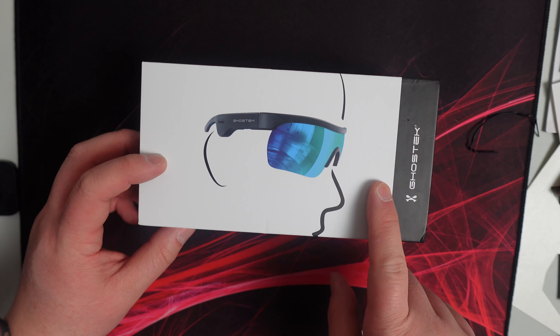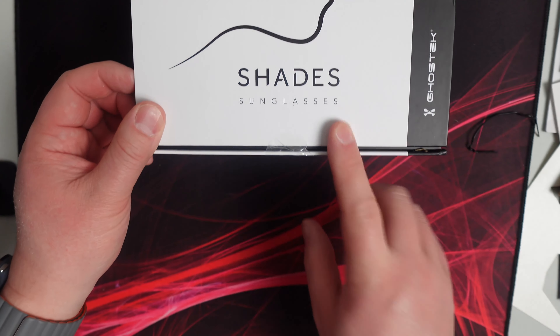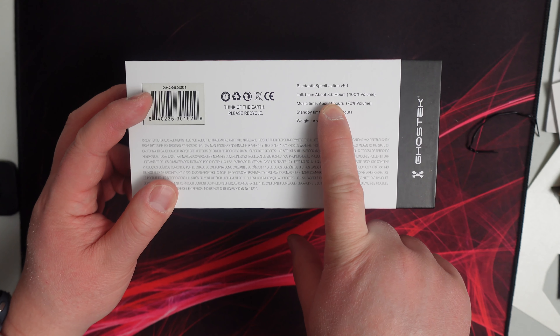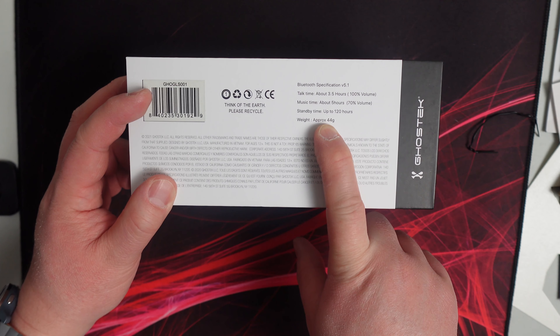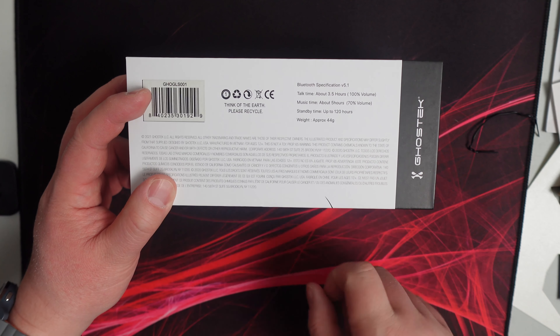Here is the Ghost Tech Shades sunglasses. And on the back it says Bluetooth 5.1, talk time about 3.5 hours at 100% volume, music time about 5 hours at 70% volume, up to 120 hours standby time.